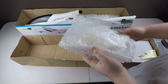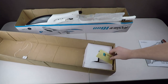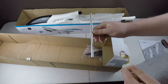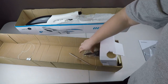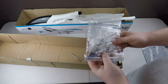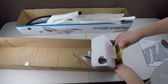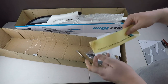We have the vertical stabilizer here, which I won't take out. Then in here, it looks like we have the metal bar that the wings slide into, and we've got a propeller, some screws, servo arms, and a little screwdriver. Then we have more decals here.